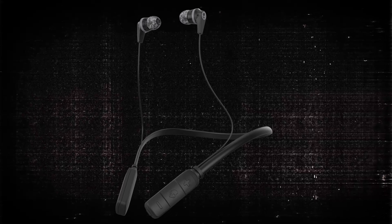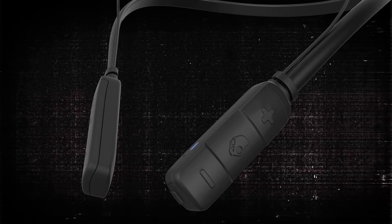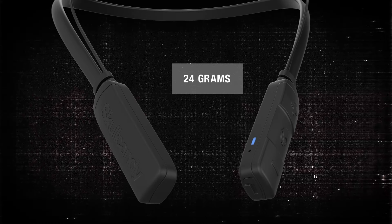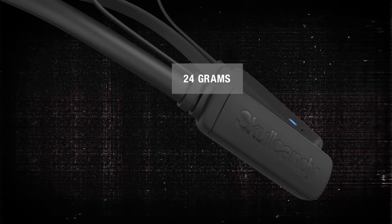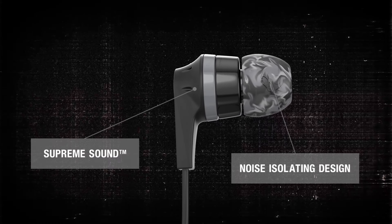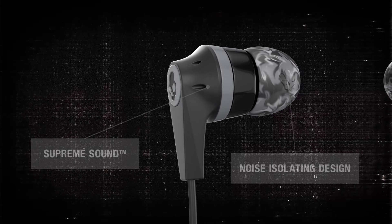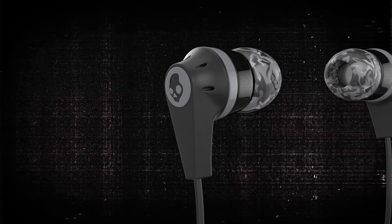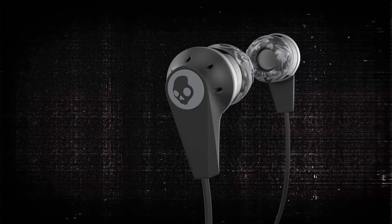Inked Wireless offers a low-profile design for all-day listening without compromising your style. Weighing in at a featherweight 24 grams, these buds are light on the neck and offer a look and fit so subtle you'll forget they're there. With its noise-isolating design and supreme sound, Inked Wireless delivers a full spectrum of rich, clear audio across all types of music — from hip-hop to rock.